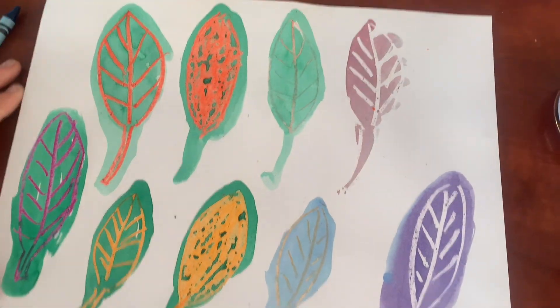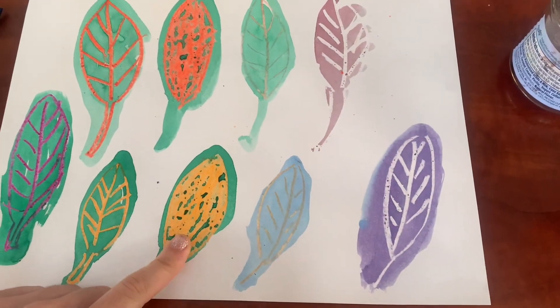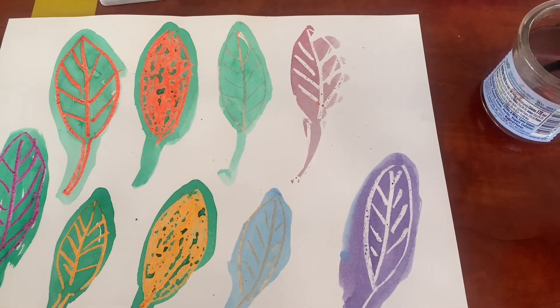These two leaves that I'm pointing at in the video — that's what happens if you color in the whole thing with crayon and then try to paint over it.